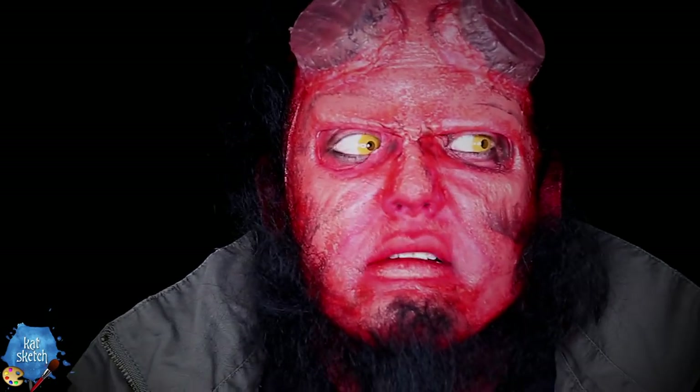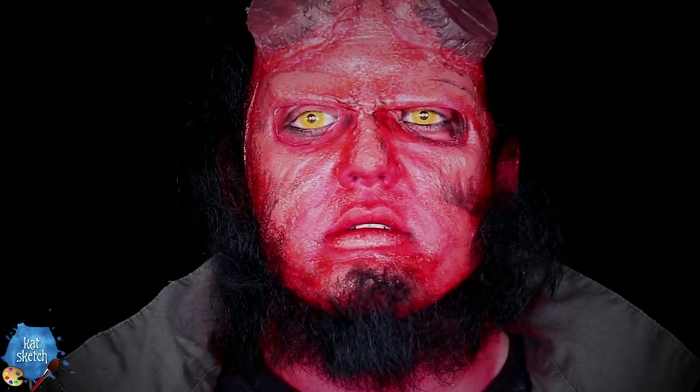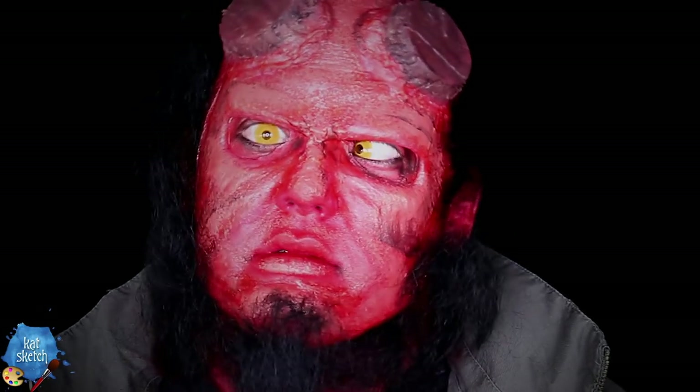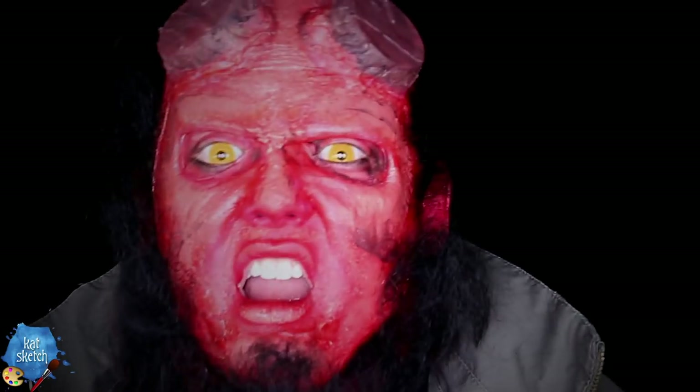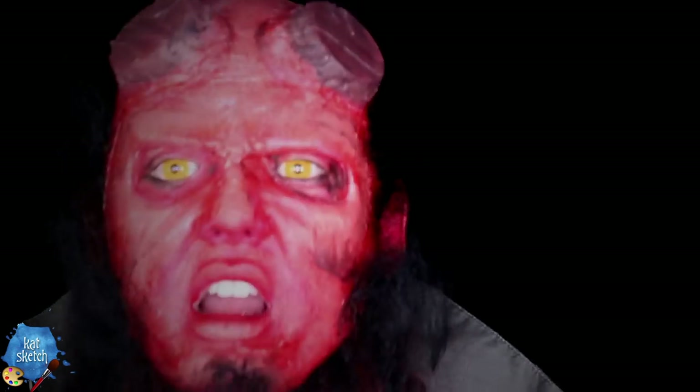I hope you guys enjoyed watching this makeup transformation. I think it's so interesting to watch someone so opposite from a character turn into that character — I am a mixed girl turning into this crazy Hellboy character. Trying to kiss your boyfriend as Hellboy is entertaining and only fun for me and not for him — he wouldn't go for it. Make angry faces and just have fun with this! If you're crazy enough to do this makeup or any makeup from my YouTube channel, post it on Instagram and tag me — hashtag KatSketch. Subscribe for more videos: I do Makeup Mondays and Effects Fridays, two videos a week.